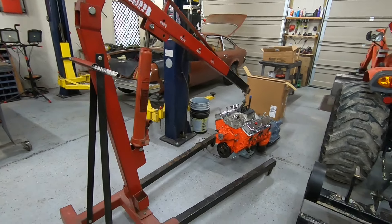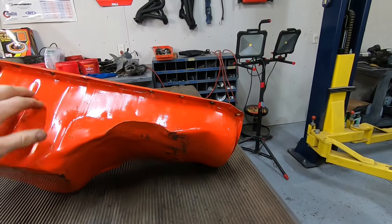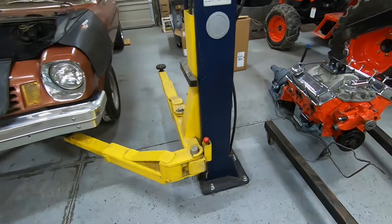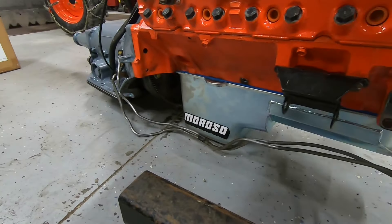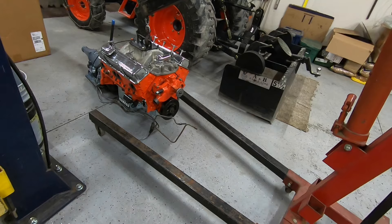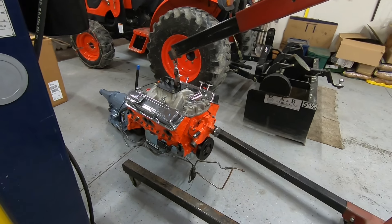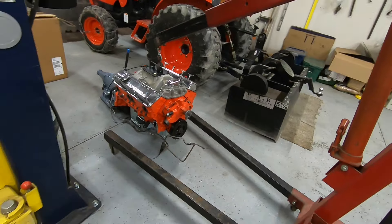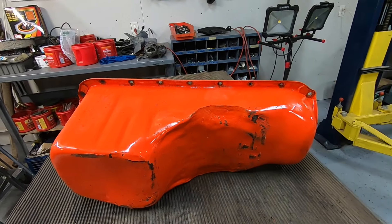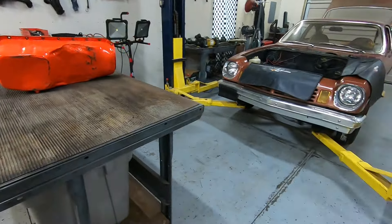I was losing sleep over what I did to this oil pan. I beat the crap out of it to make it fit. So I broke down and bought a store-bought oil pan, a Moroso. It's designed for this setup — it's a racing oil pan, holds six quarts of oil, and it's got a baffle in there to help control the oil flow. Mine is kind of butchered, and I was concerned with the seams that they might leak. I didn't want to jeopardize the motor, so I figured we'd just get the right one.